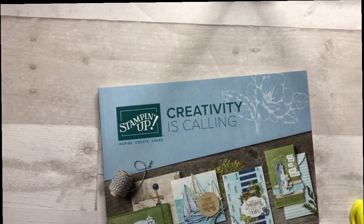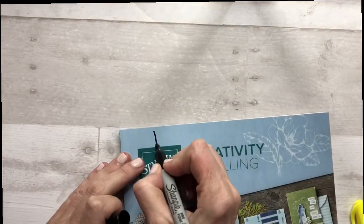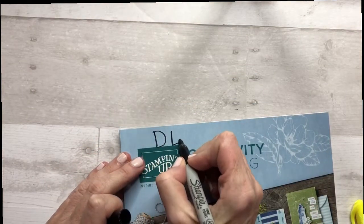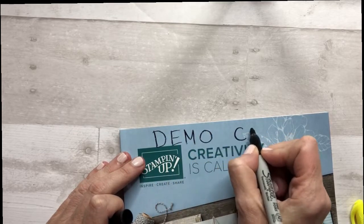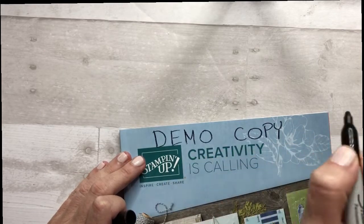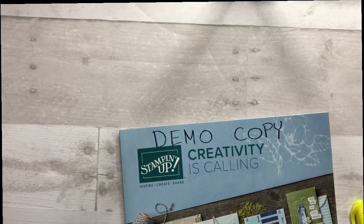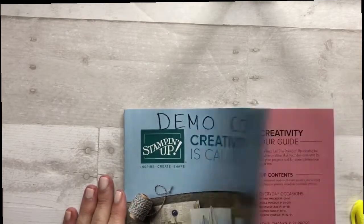The first thing I do is take my permanent marker and write your name across the top. What I always do is write 'demo copy' because I'm a Stampin' Up! demonstrator and this is my copy. So instead of putting my name, that's what I always put. You're going to want to let that dry a little bit.